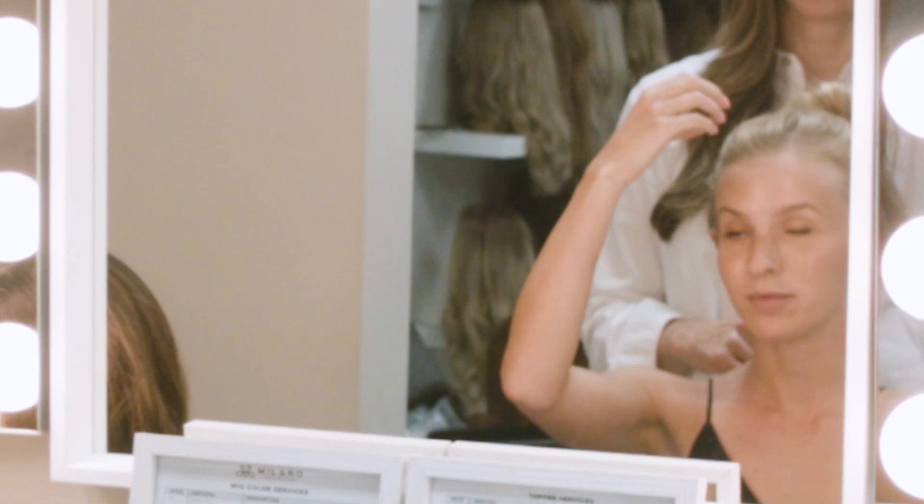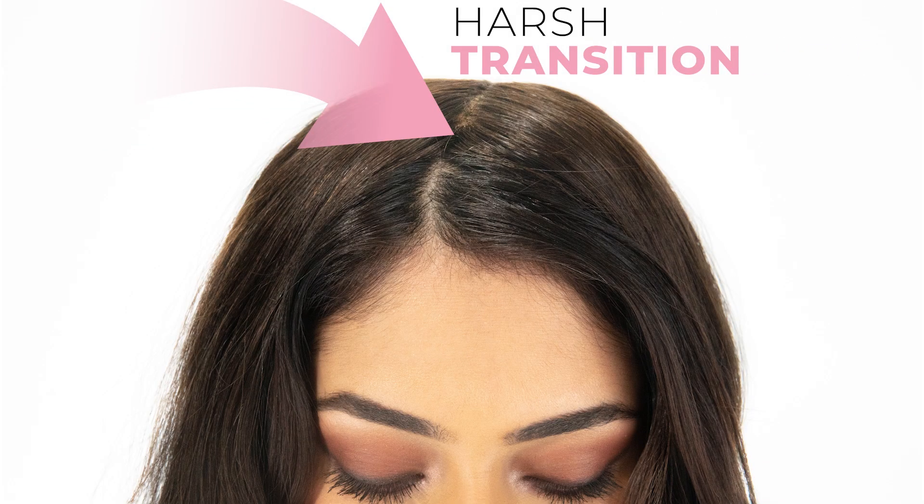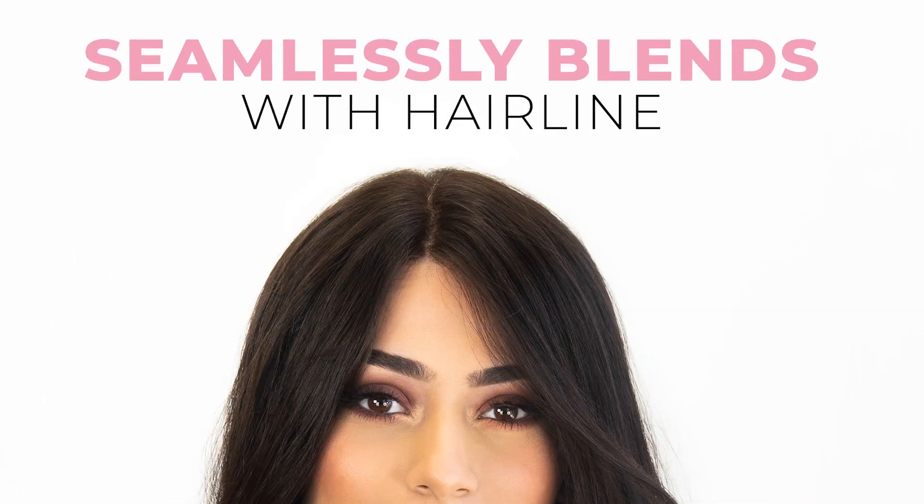A lot of times we get asked: if I'm going to blend my front hair out, what is the purpose of it? The purpose is that a lot of toppers out there are very thick, so it's very hard to blend your hair or you have to spend a lot of time doing it. Because this has a lace feature where the base and the cap are very, very thin, it blends much easier and more seamlessly.